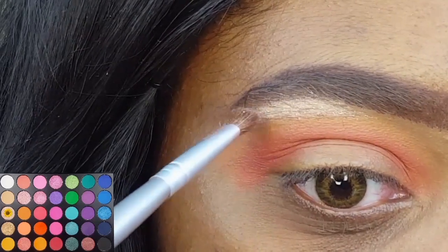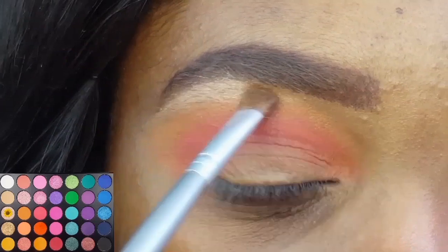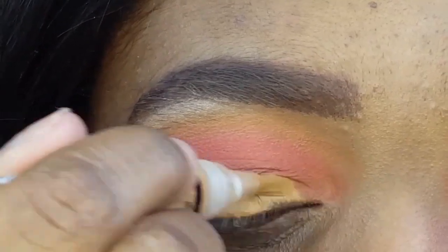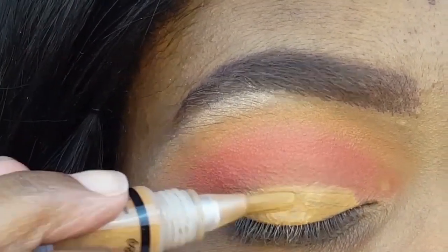I found with this shade and most of the other shimmers in this palette that they show up nice dry, but they look way better when you wet the brush. Since I will be applying a matte eyeshadow to my lid, I'm first priming my lid with a thin layer of concealer.